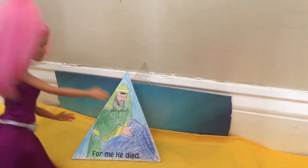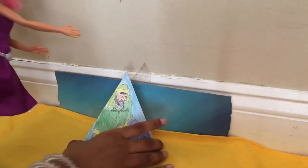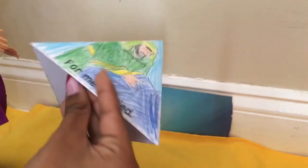Now I just have to stick it together like this — and it's a tetrahedron! Now I'm finished. Here it is! Oh, it looks so pretty. On the paper it says 'For me he died and...'